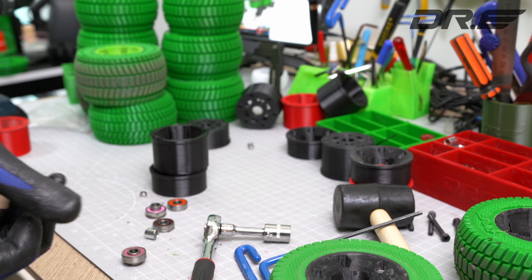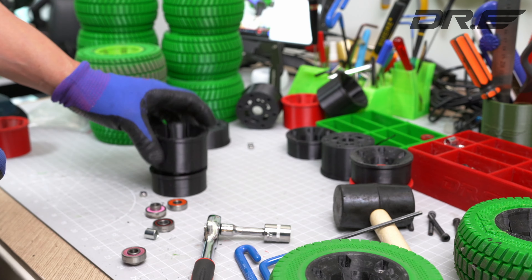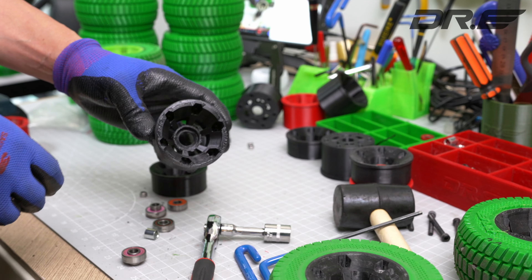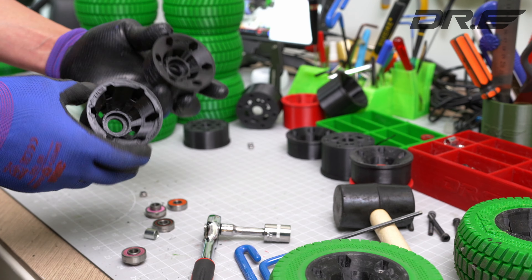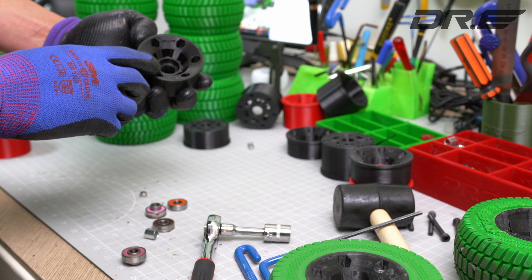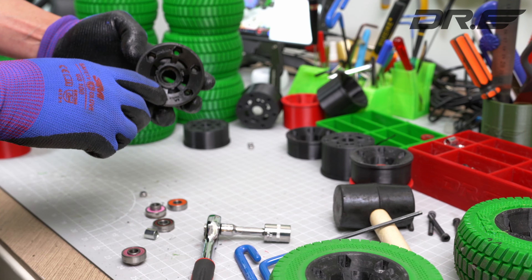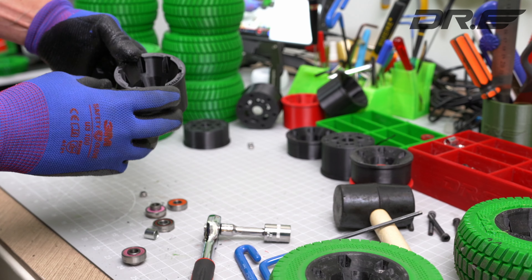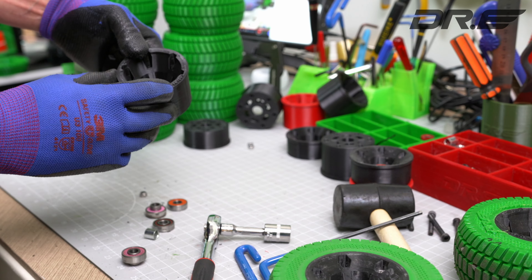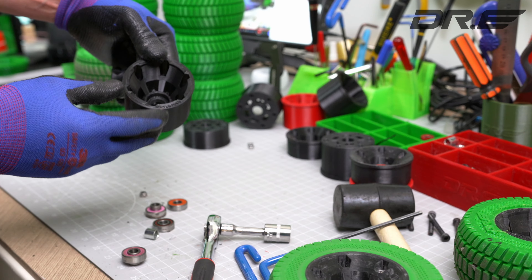Hi guys, this is Dr. E from Dr. E Skateboard. Today I'm going to go ahead and show you how to install the Dr. E TPU wheels. You should have printed out the inner and the outer hub. They should have a label saying 'Inner V1' as you can see for the inner. The outer — this is the larger version — so it's going to say 'Outer 70 V1'.